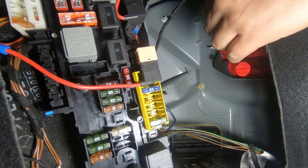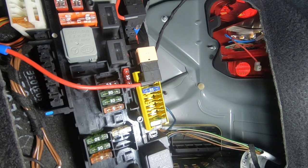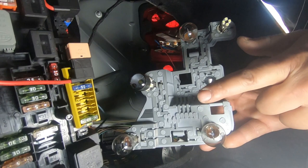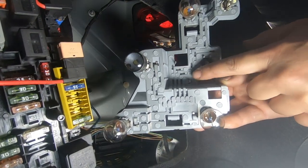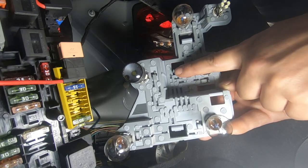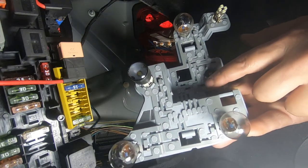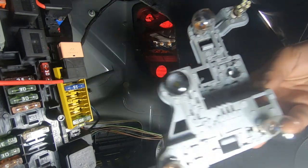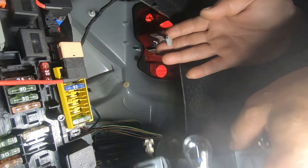Remember, if you don't have LED turn signals you don't have to worry about this step. If you look at your backing plate you're going to see a thicker prong and a thinner one — the thicker one is for the red connector and the thinner one is for the blue connector. You can't get these wrong because of the size difference — they can only go one way.